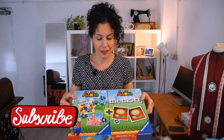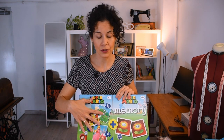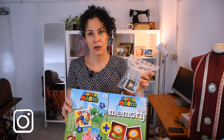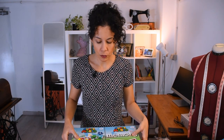The first one is this box with two games — three puzzles on one side and a memory game, one of these card games. But the box is ridiculous because look at the size of the box and look at the size of the memory game for example, so it's not working.